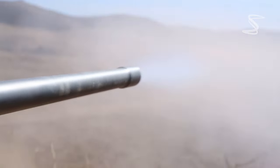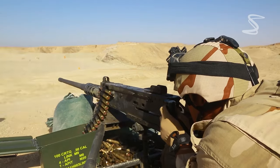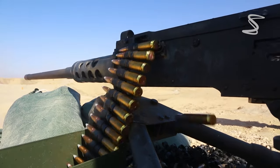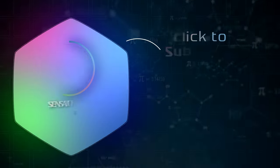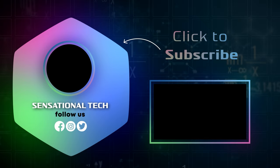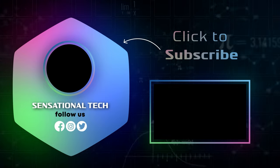Thank you for watching this brief overview of the M2 Browning machine gun. I'll see you next time.